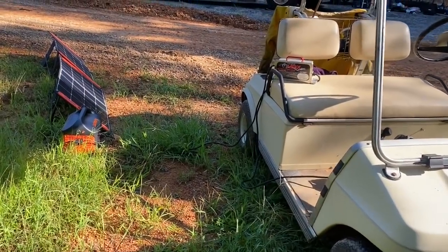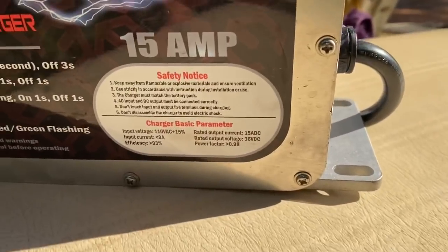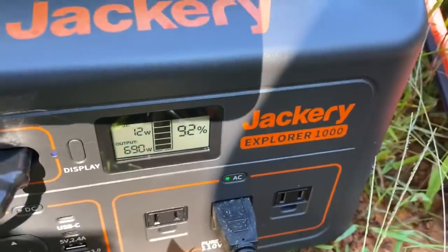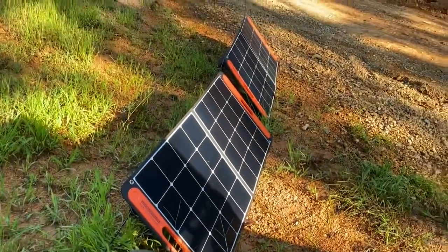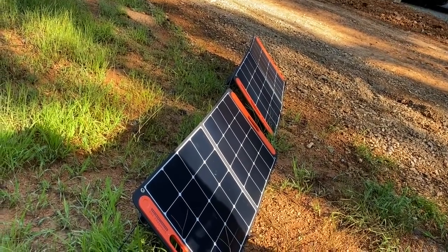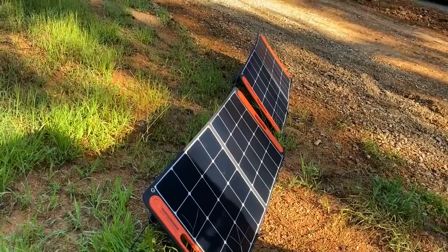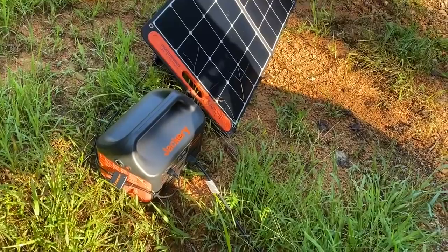I have the golf cart charger on the Jackery this morning — the sun's just coming up and the panels will be fully in the sun in a little bit. That charger plugs into the golf cart and then into the Jackery, pulling about 700 watts. I'll be able to charge for easily an hour this morning, then turn it off and let the solar panels charge the Jackery back up. Throughout the day I'll probably get two and a half to three hours of golf cart charging just by using the solar panels — really nice, very handy.